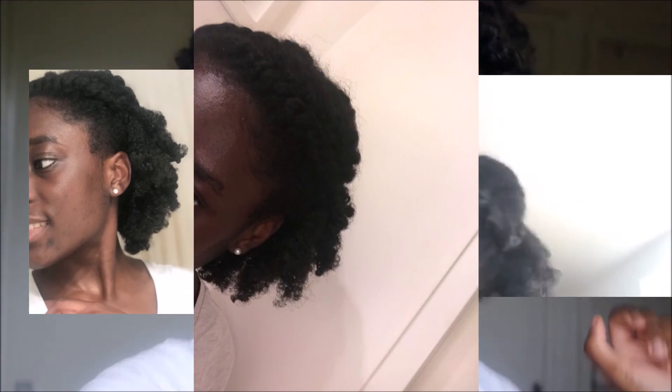I'm unboxing my hair now, but I just wanted to show you — it actually worked! Obviously I need to separate the twists some more, but guys, it actually worked! Thank you so much for watching. I'm going to insert some pictures here of how I style it. Make sure you like, comment, and subscribe. Bye!